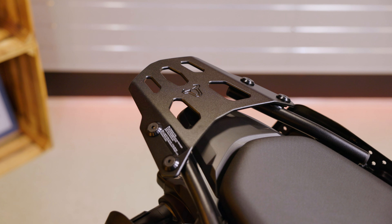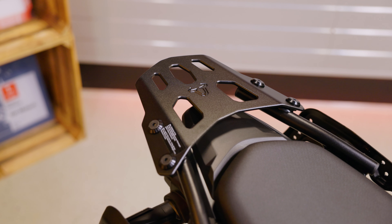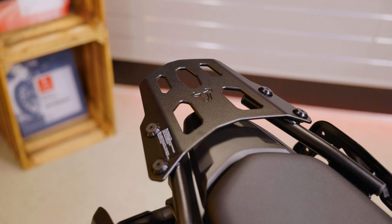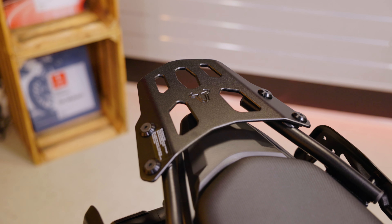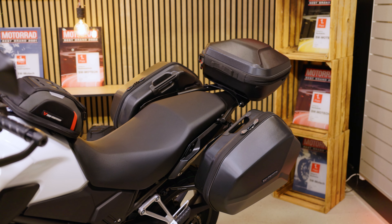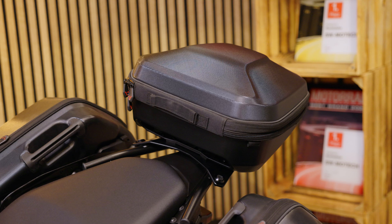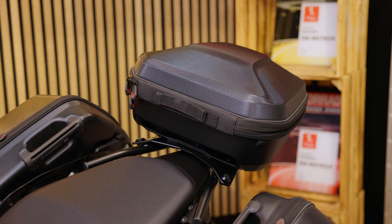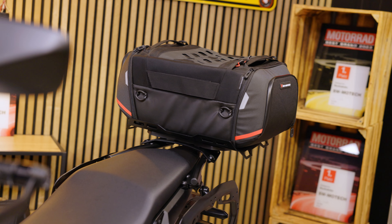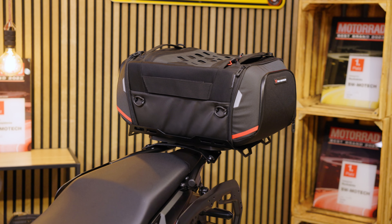The slim street rack with its compact shape fits very well on the bike. Once you have mounted it, you can attach the urban top case to it. We also have our Aero ABS cases on the side racks to match. Another alternative to the top case is the pro rack pack — it offers up to 42 liters of storage space and is attached to the suitable adapter plate.